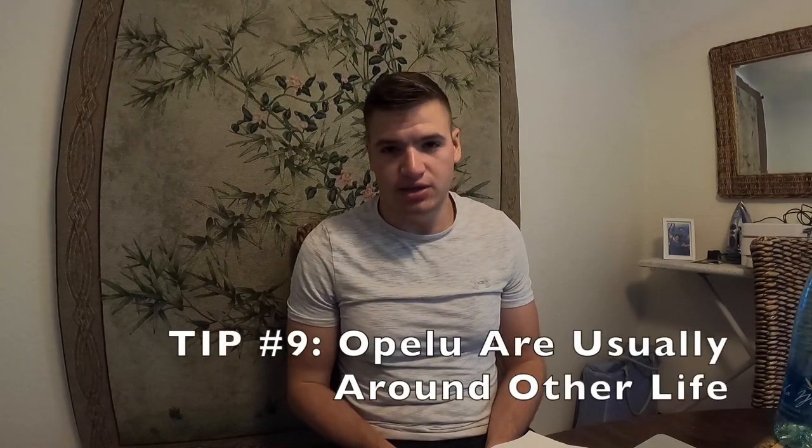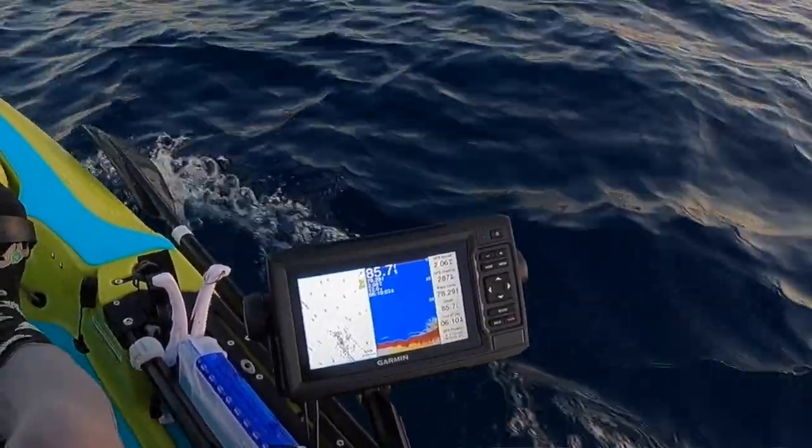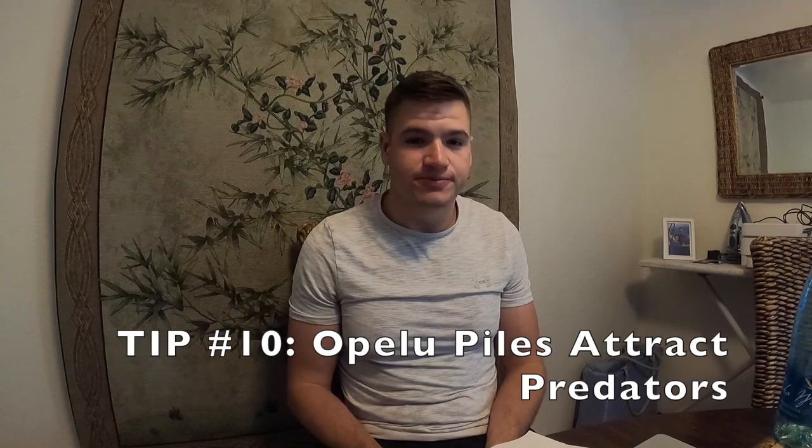Tips nine and ten go together. Tip nine: Opeloo are often times around other life. I say look at the top half of the water column for Opeloo, but if you're in an area and you see life on the bottom, that is a good omen for potentially finding Opeloo above them — other stuff will follow it. Tip ten: Opeloo piles hold fish. Often times people think pelagics stay out deep and inshore fish stay shallow, but the only real time I've found them breaking that pattern is when they follow food. If you're near an Opeloo pile with plenty of baits, put one down.